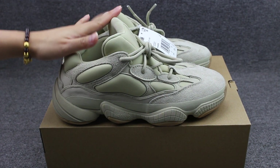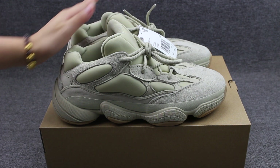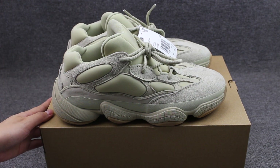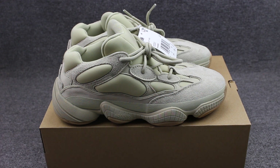Now, are you interested in my shoes? If so, you can go to my site to place your order. Also, subscribe to my channel and I will do more reviews for you guys. See you in the next video. Bye.